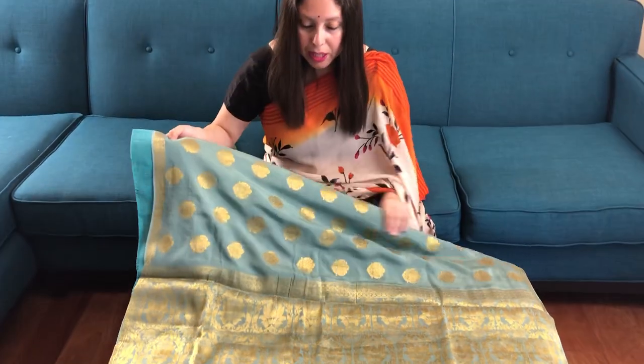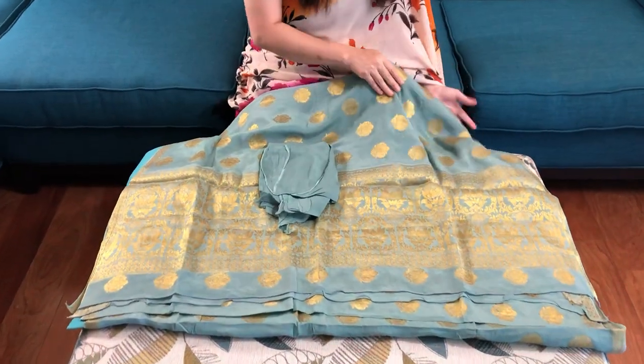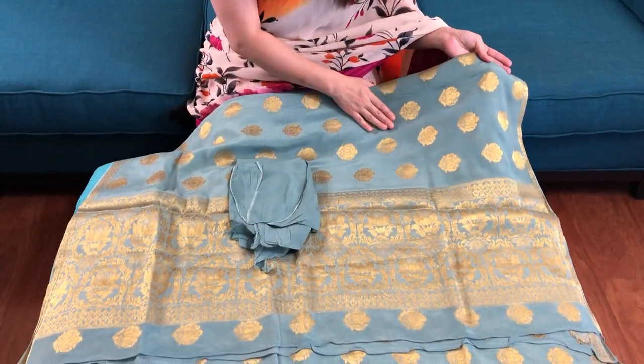This is the pallu of the saree. It's very soft and flowy and this is the blouse piece for the saree. The colour is teal blue — it's a pastel colour.